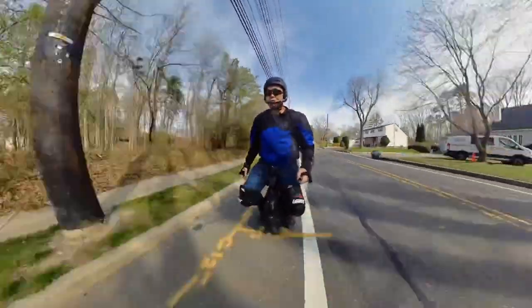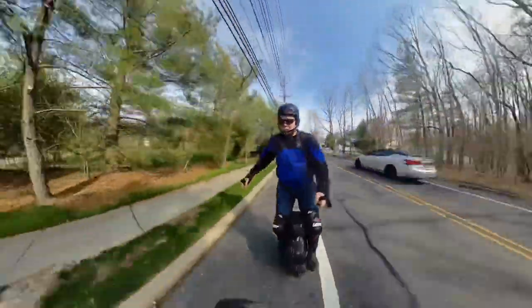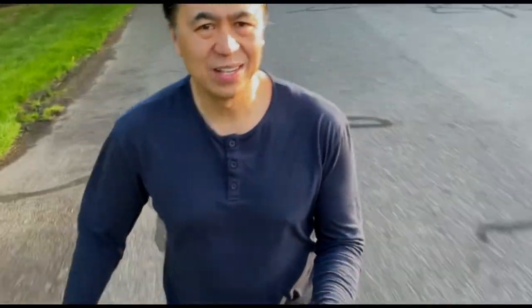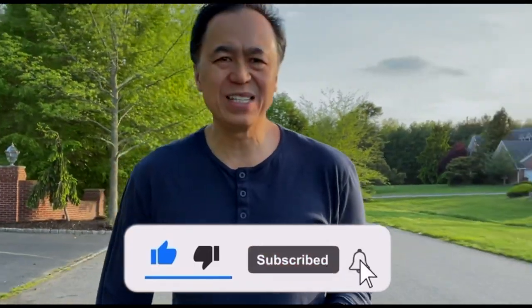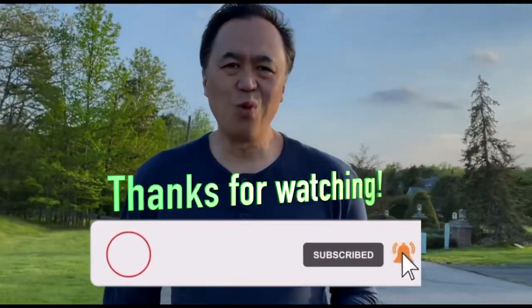So there you have it, folks — never charge your wheel unattended, be nearby, charge in a safe area, and use a fire safety container. I hope you found this video helpful. I am currently riding my M103 and I removed the batteries on my Nicola to have them disposed of — Jason of E-Wheels is going to send me the upgraded Samsung 50E2 batteries, and I'm really looking forward to those. If you like this video please click like and subscribe — thanks for watching!